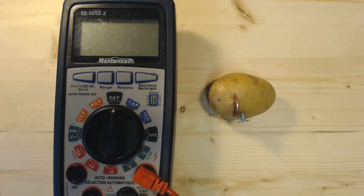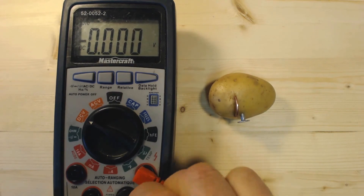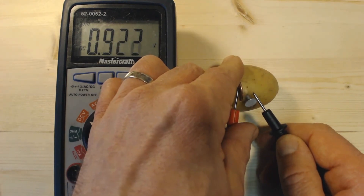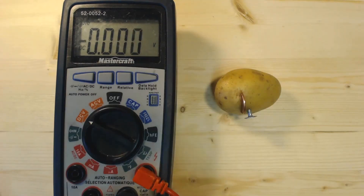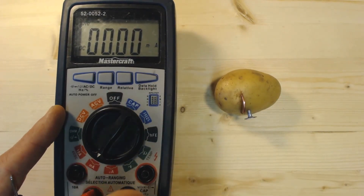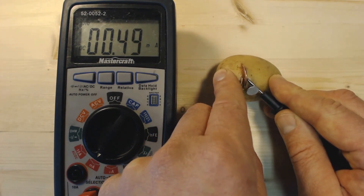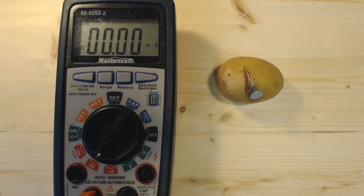Just out of interest, I wanted to show you the output of this potato battery. The DC voltage is 0.9 volts. Checking the current in milliamps — since this thing will have very little output under short circuit conditions — it puts out 0.4 milliamps. Very little current, not enough to cause any damage whatsoever to earbuds.